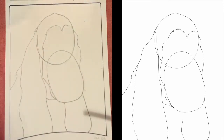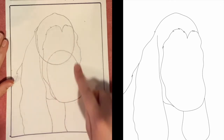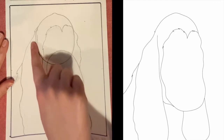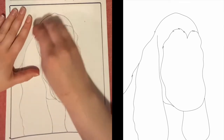In this next step, we're going to do a lot of erasing, so go very slowly and pay close attention. We're going to erase the entire inside of this shape here, and then we're going to get rid of that first shape we made — that circle right there. Go ahead and get rid of those lines now.